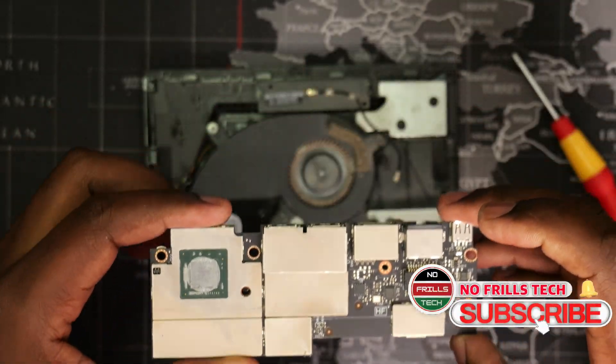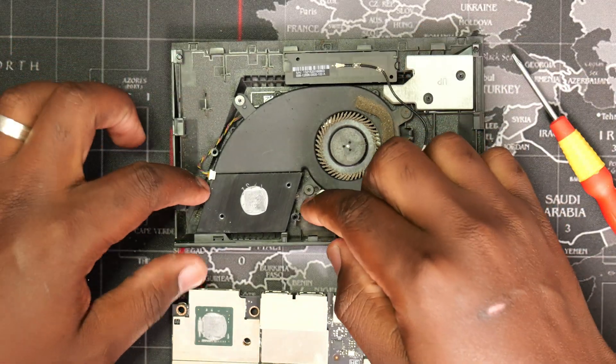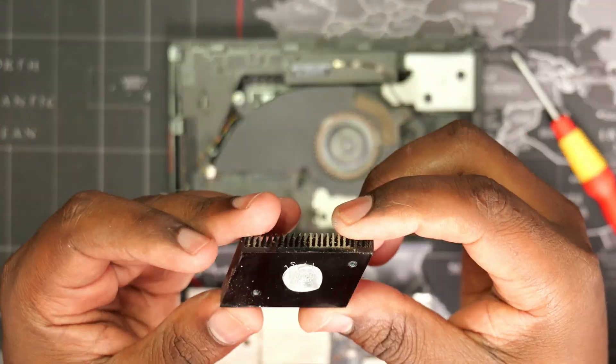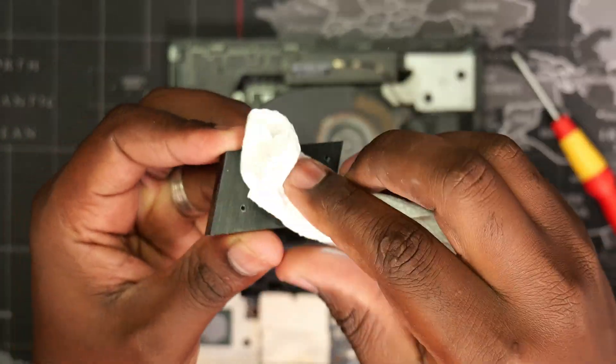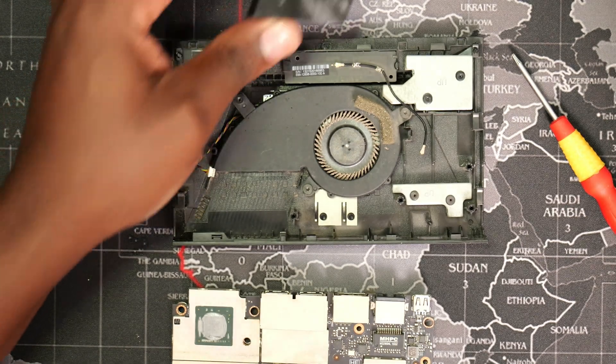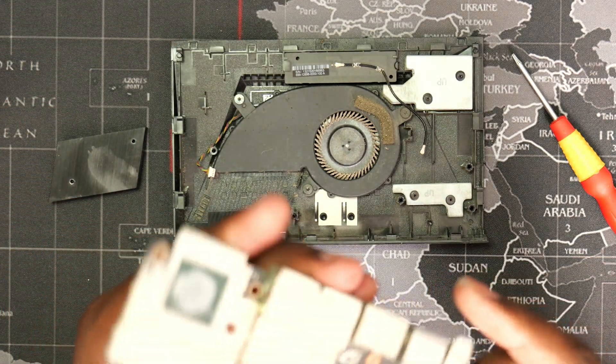Please consider subscribing to support the channel. To prepare for application of new thermal compound, we will first need to remove the old thermal paste from both the heatsink and the processor. I first wiped them using a paper towel, followed by cleaning using a cotton swab dipped in isopropyl alcohol.